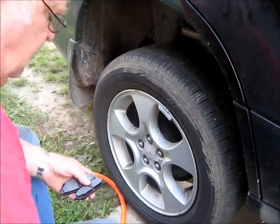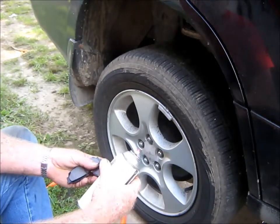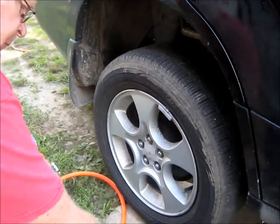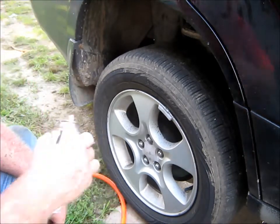I'll go ahead and spray some - I'm not using this gook and pucky on them. I don't know if you can see it or not, it's just red junk. I'll put a little on the back. I think it's supposed to make it quieter or something. That's good enough for that.